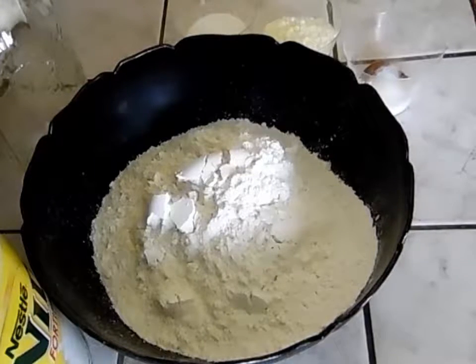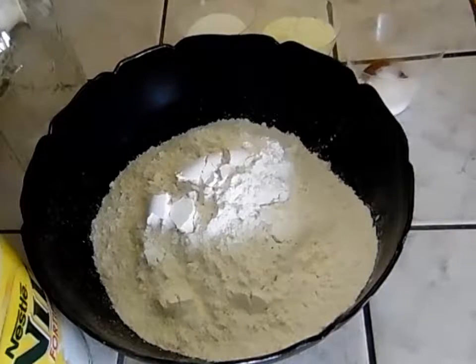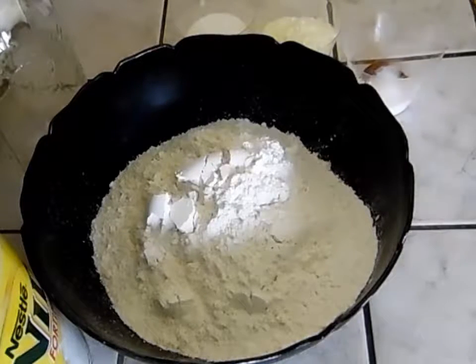Hello everybody. I'm going to show you how to make instant pancake mix. It's a real quick and easy, simple recipe. I was inspired by the Needy Homesteader. I will leave a link in the description box down below to her YouTube channel and you can check out her videos.